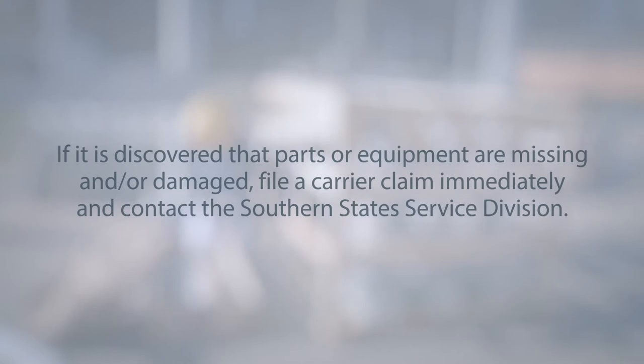If it is discovered that parts or equipment are missing and or damaged, file a carrier claim immediately and contact the Southern States Service Division.